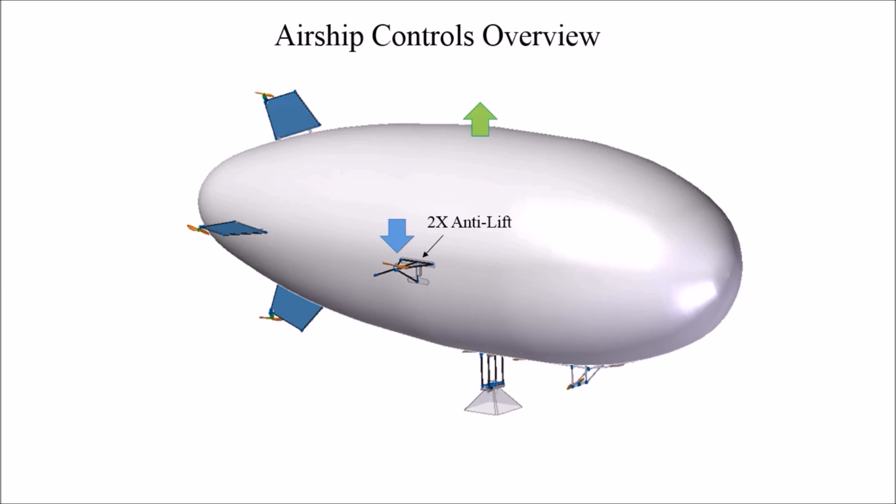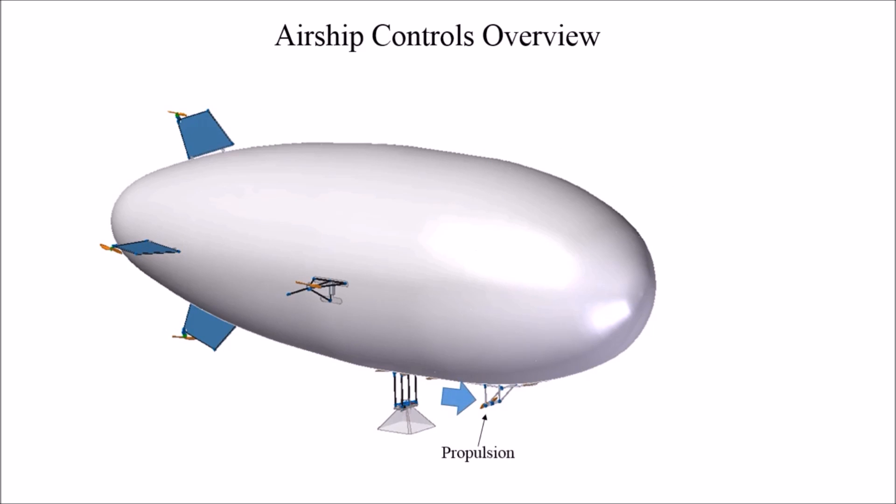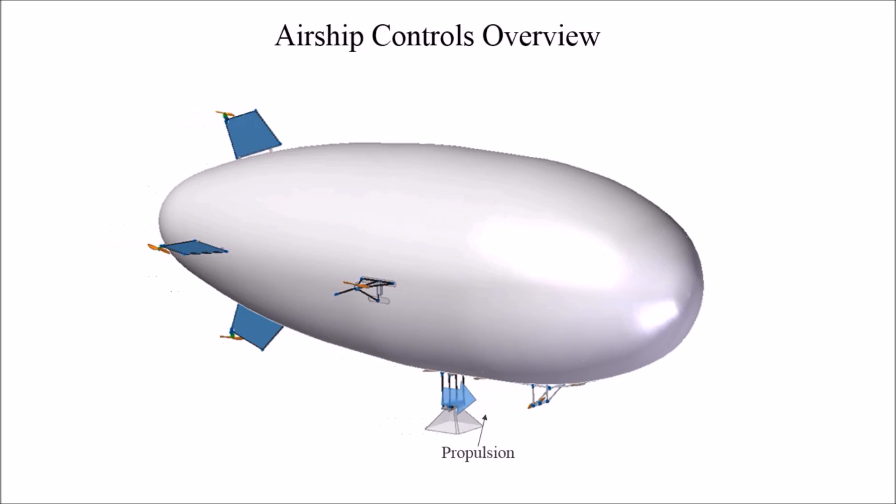The anti-lift subsystem can be used not only to compensate for the loss of weight of the quadcopter, but can also be used to push the airship back downward to the ground, where it can be secured by the ground crew. The final subsystem is the propulsion subsystem. This consists of a motor propeller combination that produces a force used to push the airship forward so that it can fly through the air.